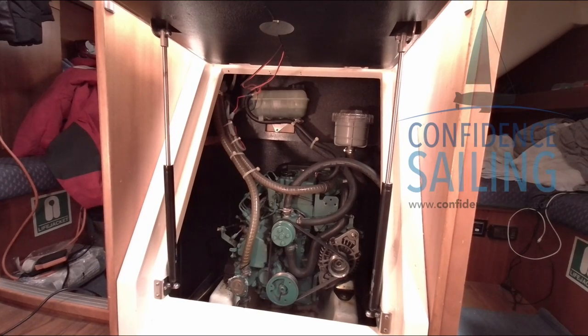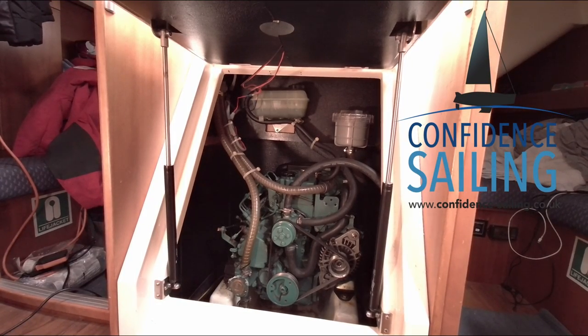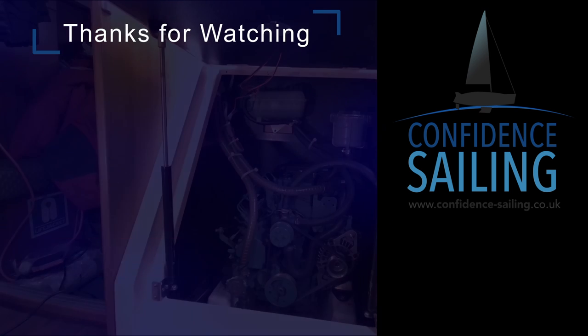All that remains now is to give everything a good clean-up. I hope you enjoyed the video — please like and subscribe, and thanks for watching.